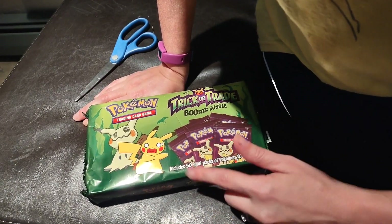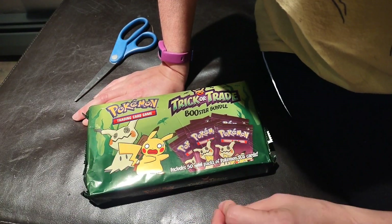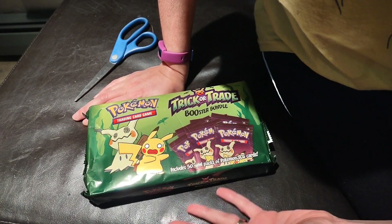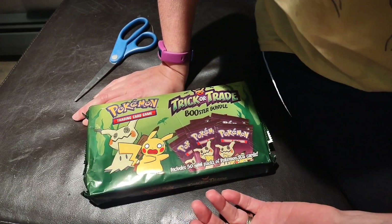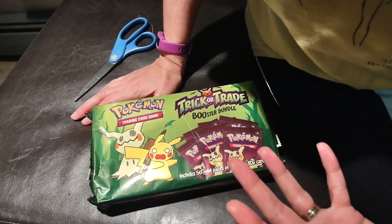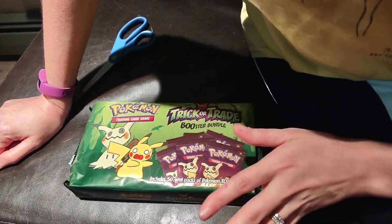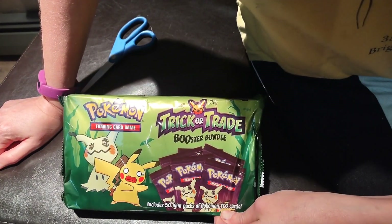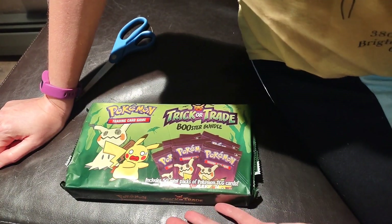This year it looks like there are 50 packs, and after doing some reading, there were 40 unique cards. So more unique cards, fewer packs to figure out what to do with — it was also a better deal because there are obviously fewer Pokemon cards. It's also a cuter design. I got these on Amazon; I'll put the link in the description if you want to grab these for yourself or for trick-or-treaters.